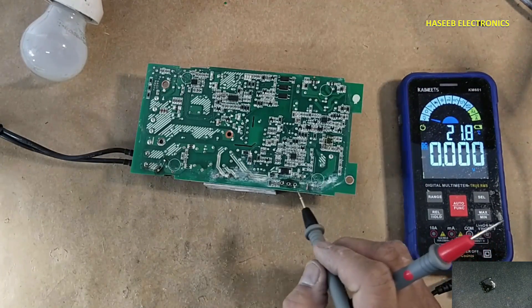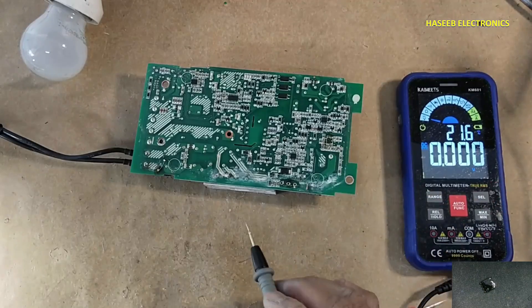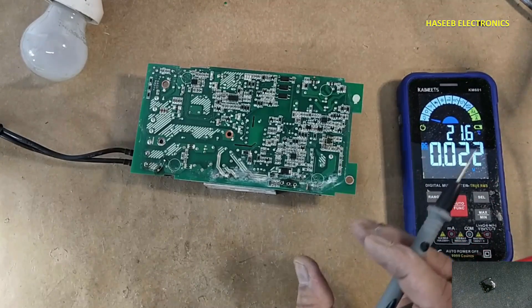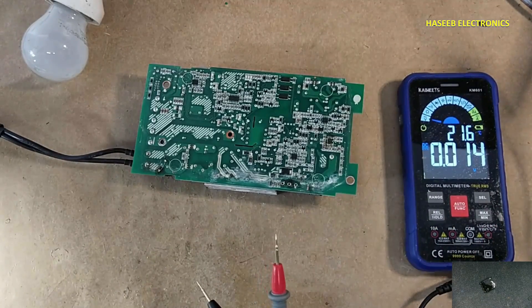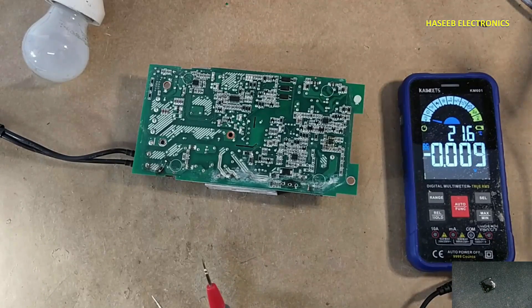Now I need to install the MOSFET, PFC chip, gate drive components, and this circuit will be restored to a fully functional condition. If you enjoyed this video, give a thumbs up. If you have any questions, please write in the comments. Thanks for watching. Assalamualaikum warahmatullahi wabarakatuh.